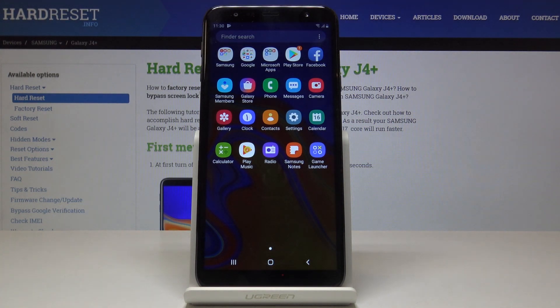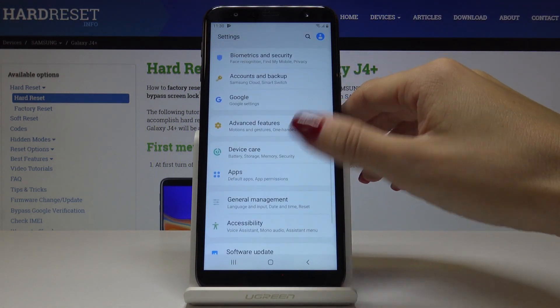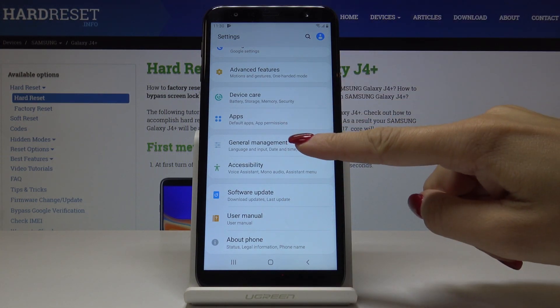So first let's open the list of all applications, then find and pick Settings, scroll down to the very bottom of the list and pick General Management.